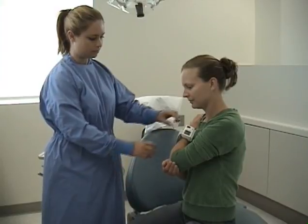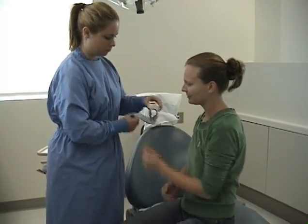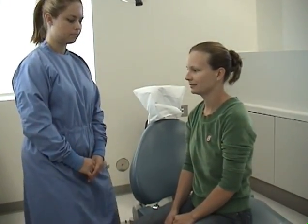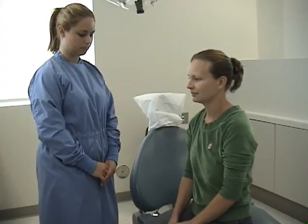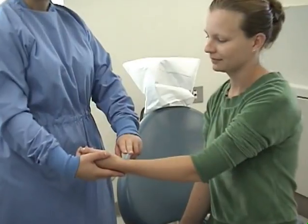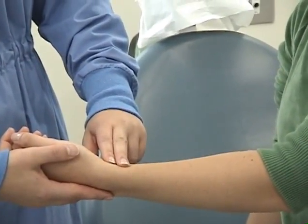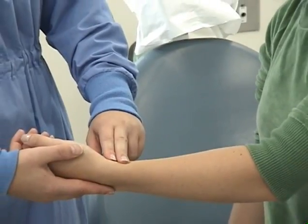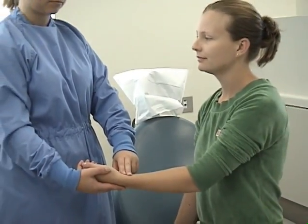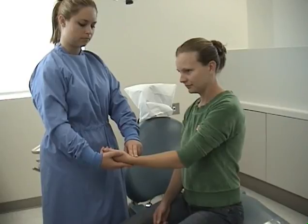Remove the cuff. After removing the blood pressure cuff, take the patient's pulse for 30 seconds using the pads of the index and middle fingers on the inferior aspects of the radial artery. You will double this pulse reading and compare it to the 60-second reading you have on your cuff. While still holding the patient's wrist in the pulse position, take respirations.